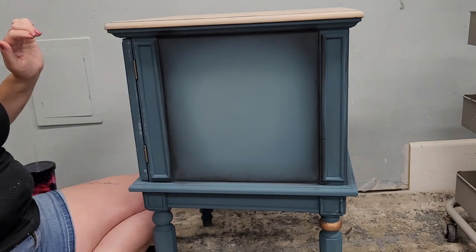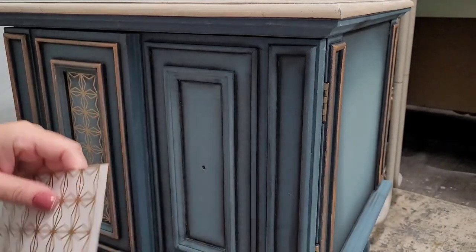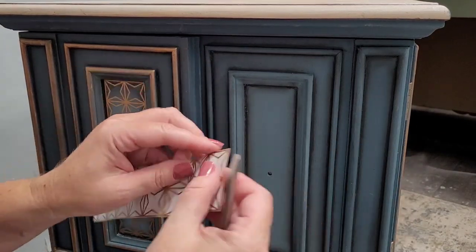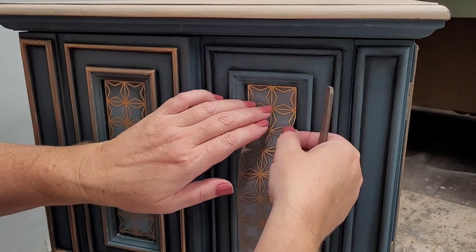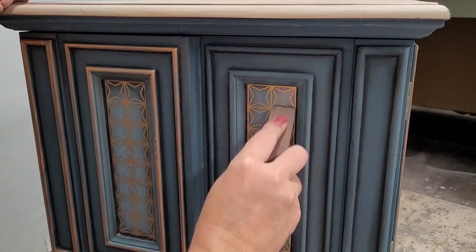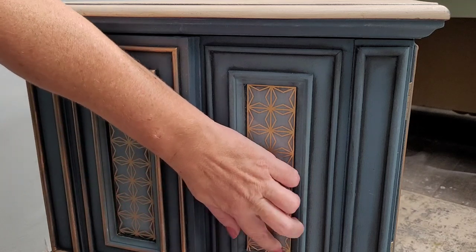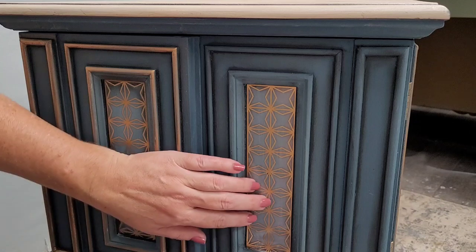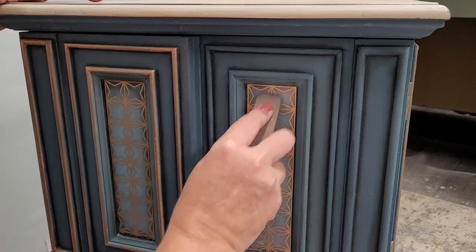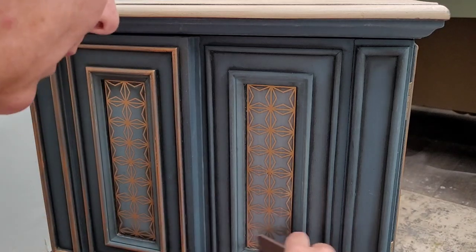While I have the fun paper on the inside, I also want to add an additional detail to the outside — I chose a transfer from Redesign with Prima. I cut it out to fit the insides of the doors perfectly, using just one little strip so I still have two other sheets and scraps left over for other pieces. I fit the cutout to the inside of the door and rub it on using the transfer tool that comes in the package. Then I find a loose edge — sometimes using a fingernail or a little razor knife — and press down while pulling up the backing sheet to release the transfer.